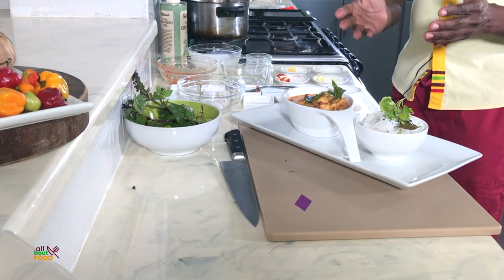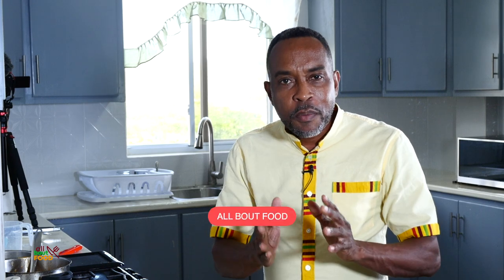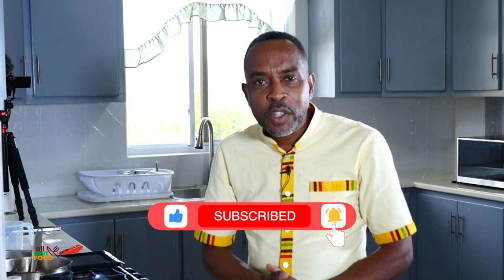So here you have it — that's our butter chicken and we did some basmati rice to go with it. If you've enjoyed this show and you've learned how to make butter chicken, please go ahead and like, subscribe, and ring the bell so you know when other videos come in. I try to make a video once a week. Again, I am John Hazard, and for me it's all about food — I'll see you next time.